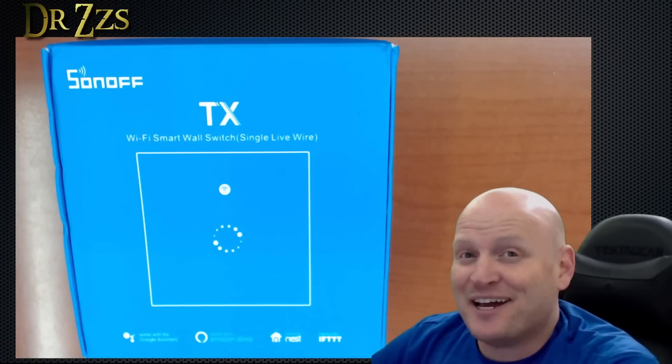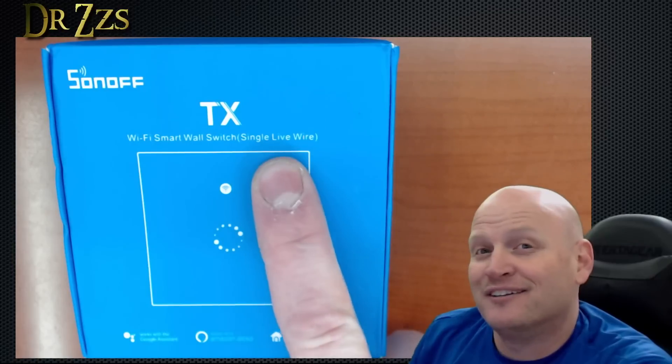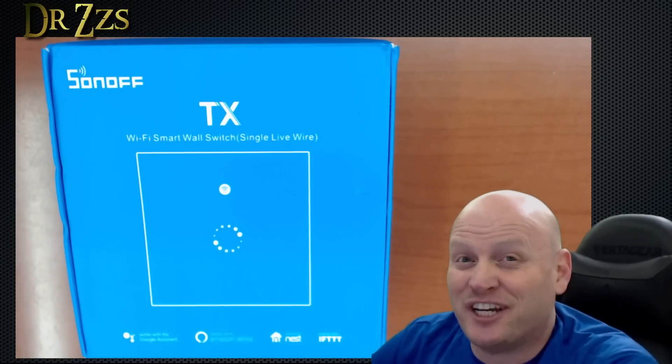I've got here the long-awaited single wire Sonoff smart switch. People have been asking for this for a long time. Let's check it out.